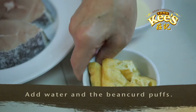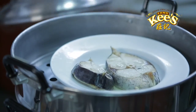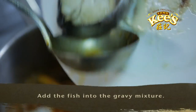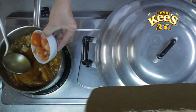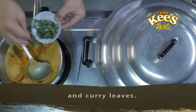Add water and the bean curd puffs. Steam the fish for 15 minutes. Add the steamed fish into the gravy mixture. Finally, add the tomato, coconut cream, carnation milk, and curry leaves.